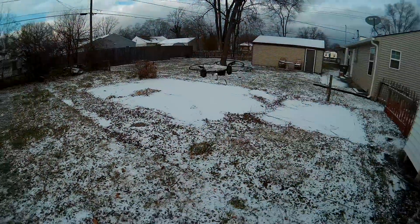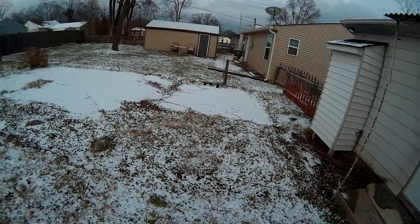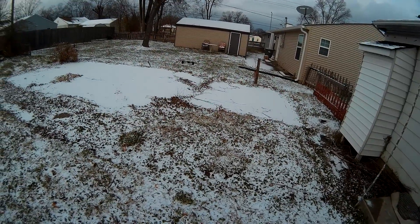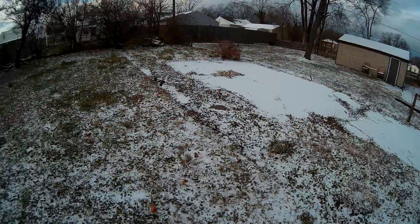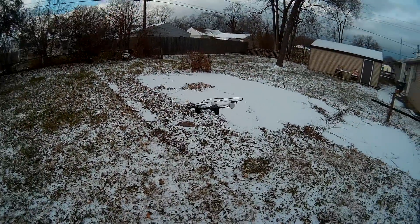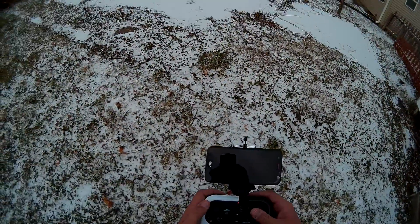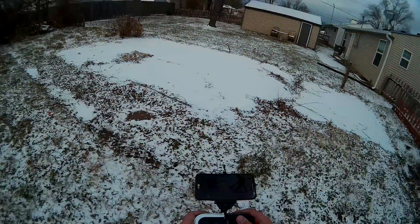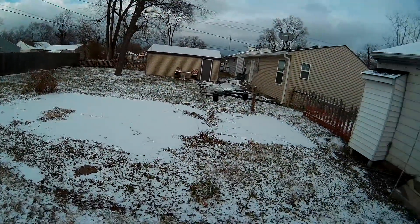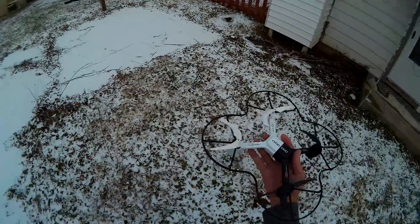Okay, time to land. Let's shut off the video to the drone. I'm gonna try to land it in my hand here — finding the land button. Got it.